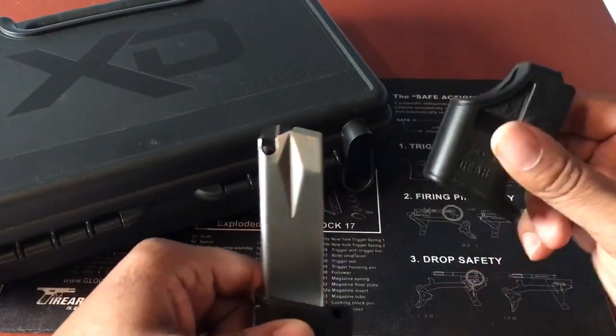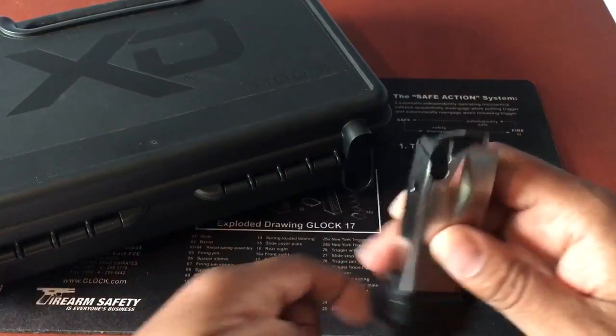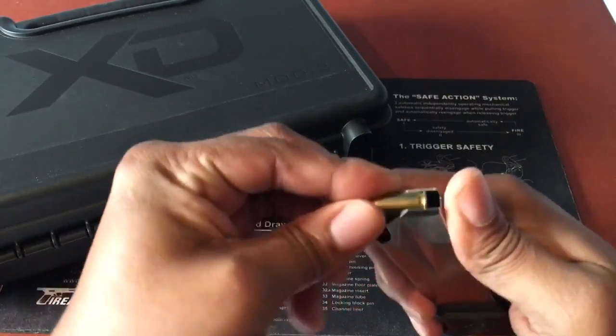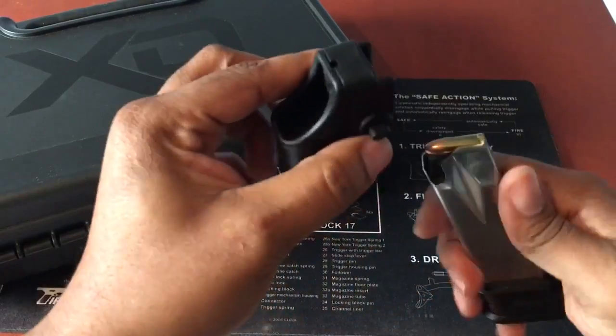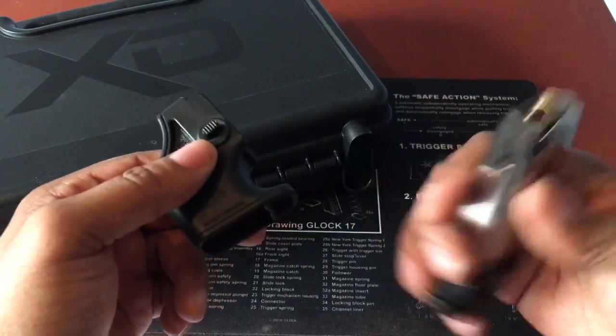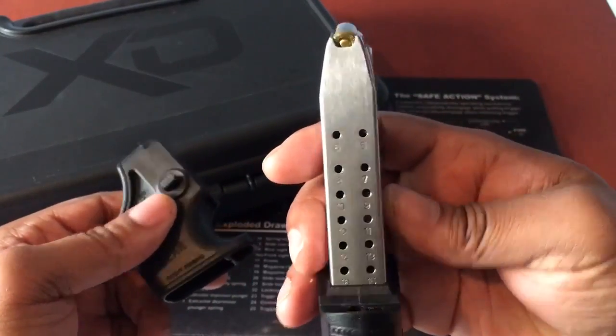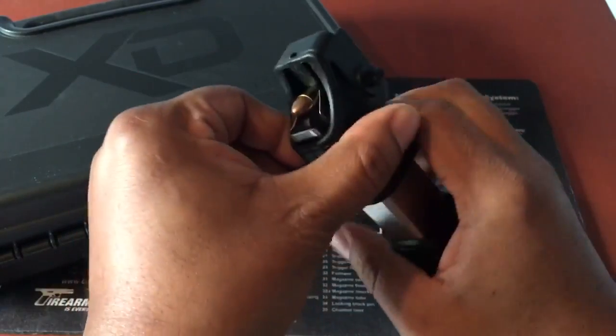The way the speed loader works — and again it ships with the XD Mod 2 — I always like to start the first round to protect the follower, but you don't have to, it's not mandatory. You put that first round in; this is a double stack Springfield magazine.